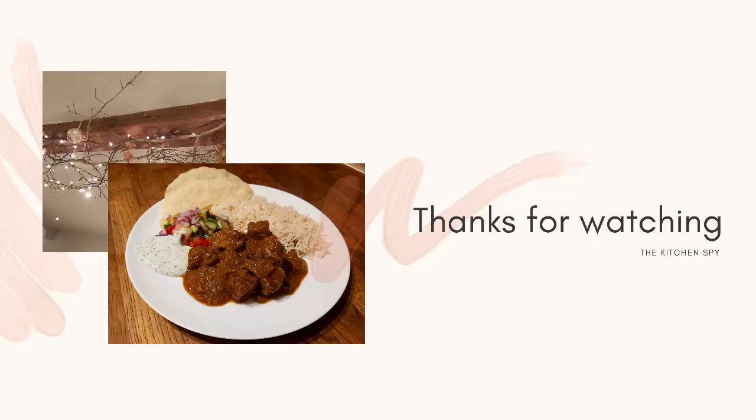Thank you so much for watching my first video. I really hope you enjoy it and I hope you try it. If you do, please let me know down below how you get on. If you like this video and think you might want to watch more — recipes, food hauls, and anything food related — please hit subscribe and I'll look forward to seeing you on my channel again soon. If you liked this video, a thumbs up would be really great. Thank you so much for watching. Bye bye.